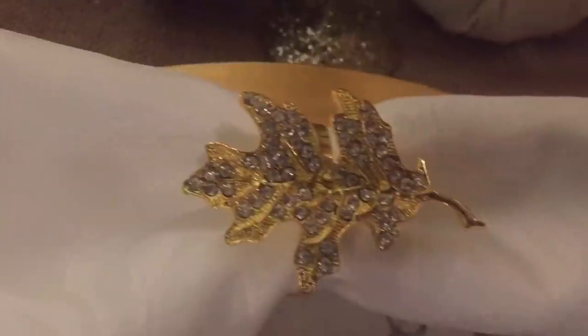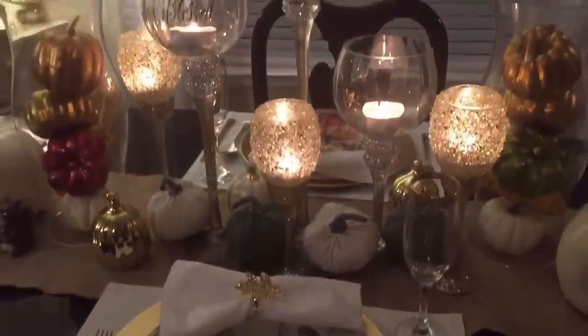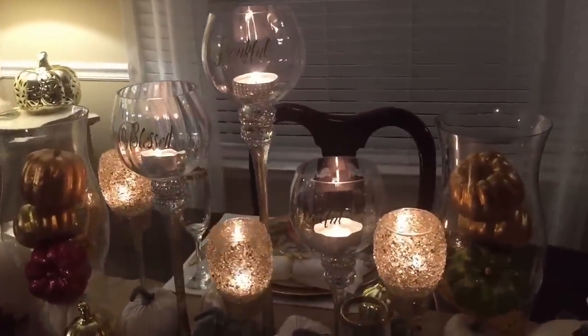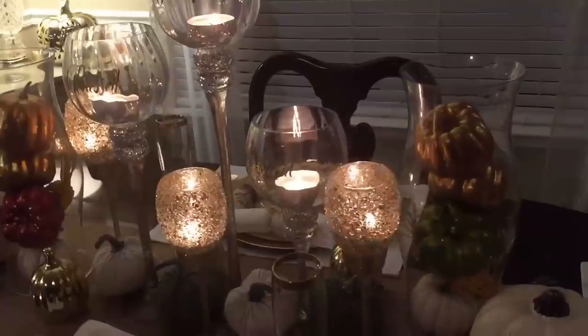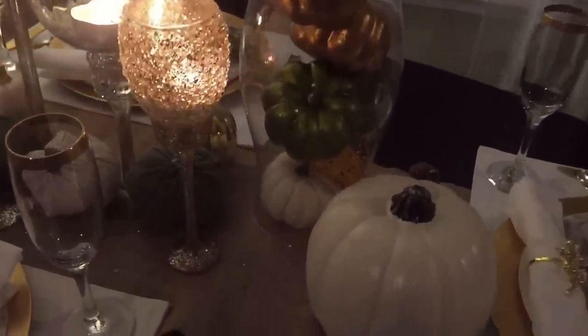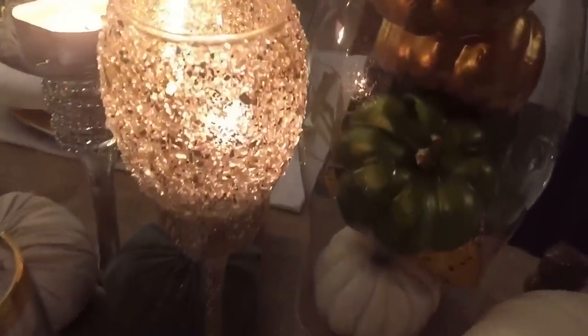Such as this napkin ring from Totally Dazzled. If you guys missed an opportunity to purchase this Totally Dazzled leaf ring this year for your fall season, no worries — you can still get them and use them for next year. It is a timeless piece and one that you definitely want to have in your collection, so be sure to check out Totally Dazzled's website. You can find a link in the description box.